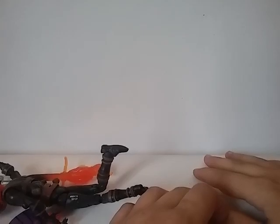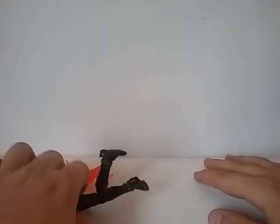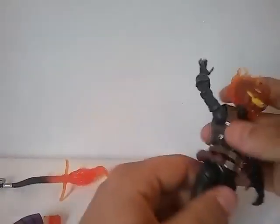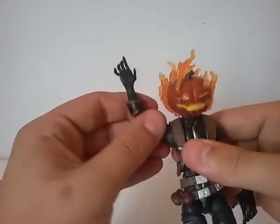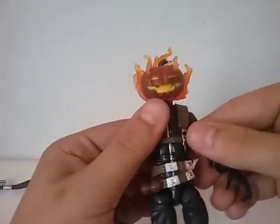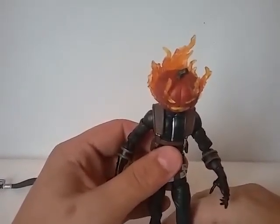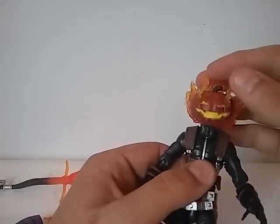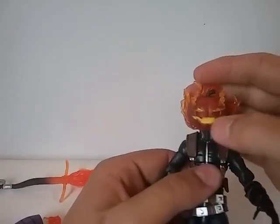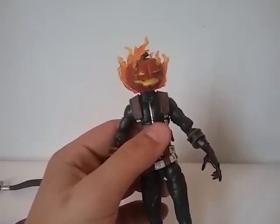It's an okay figure — not horrible — it's just there are better Marvel Legends. I actually can't make up my mind which of these I prefer — the Spider-Man Classics or the Marvel Legends version. Spider-Man Classics is cool because the head lights up and everything, and this one's cool because he has nice flames coming out of his eyes — it's really sweet looking — and the face is painted better.